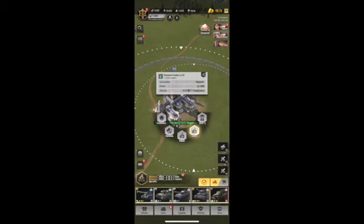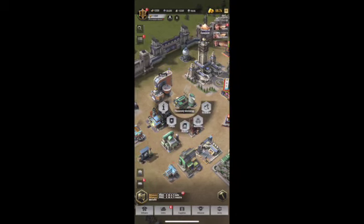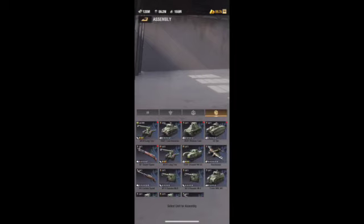let's go into it. My base, I select, then I select the shop, go to assemble, select the 7.1 unit that I want to make into a 7.2 unit.